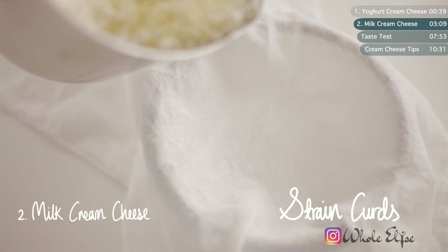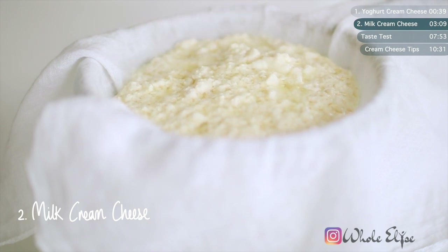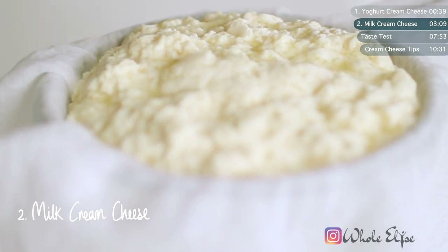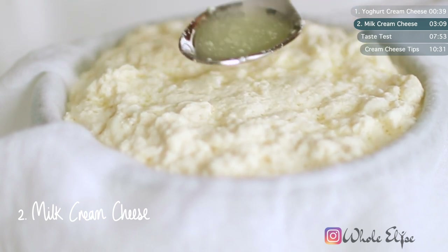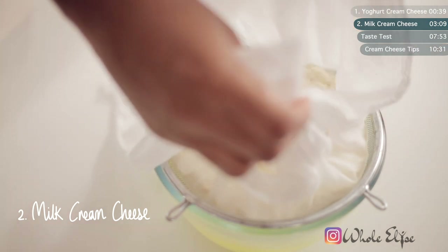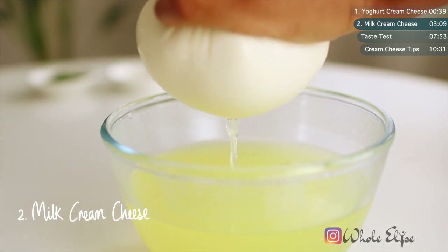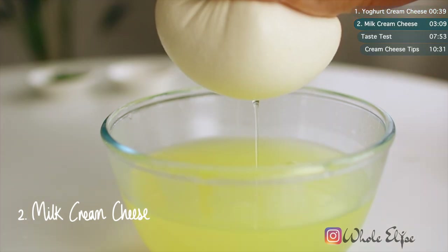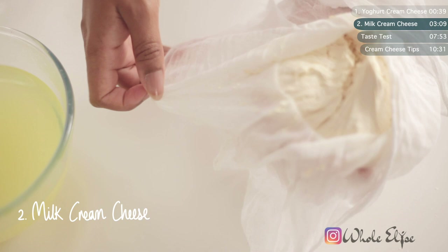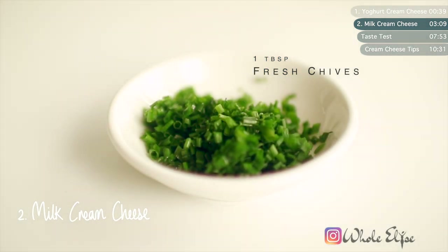Once again, use a muslin-lined strainer. Pour your curds into the strainer — you might need to let it drain slightly before adding in the whole mixture. Carefully gather the sides of your muslin and squeeze to strain out the excess liquid. The more you strain here, the firmer your final cream cheese will be. You can of course use this method to make plain cream cheese, but I'm going for a garlic and herb flavoured vegan cream cheese. I'll be using fresh chives, salt and my homemade garlic and onion powdered spices.